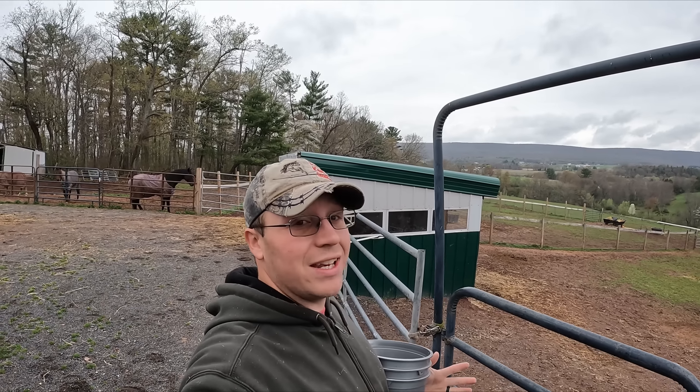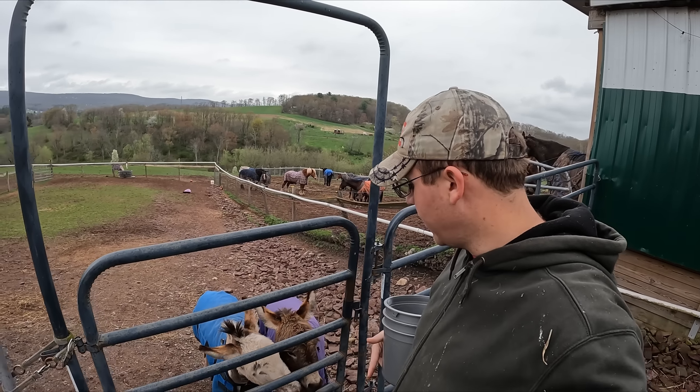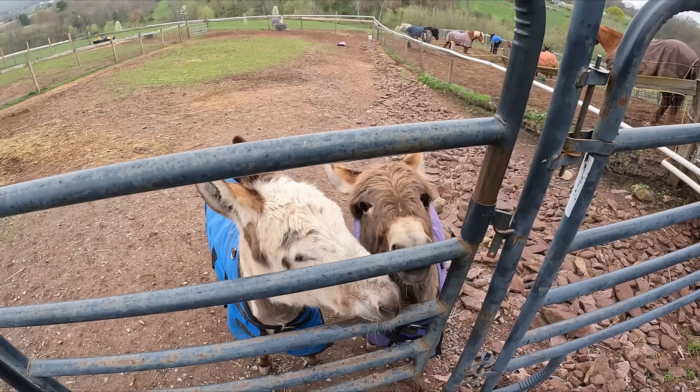Three days ago it was 90 degrees; today it's in the mid 40s. We're on that spring roller coaster right now, and as you can imagine that's pretty hard on the animals. We need to be very vigilant when it comes to their dietary needs.